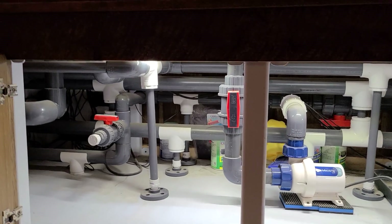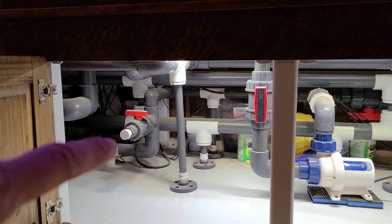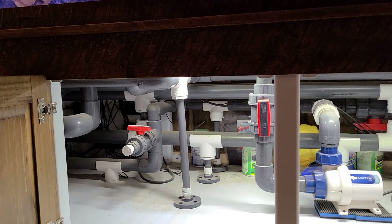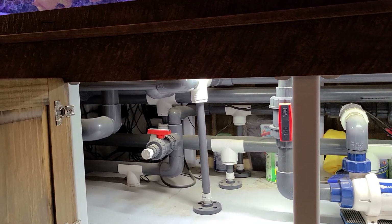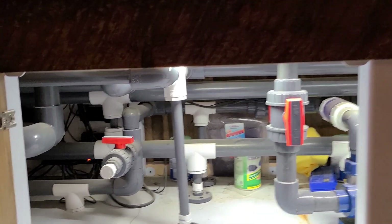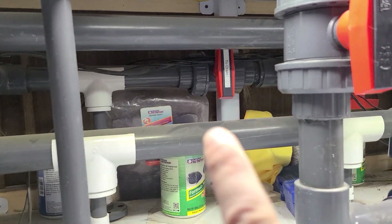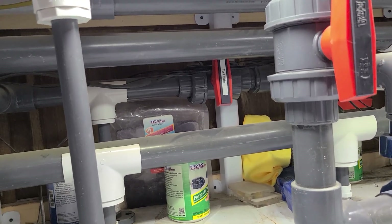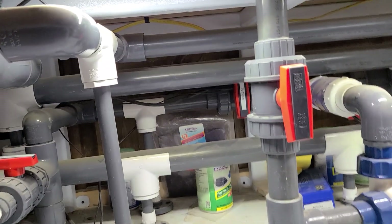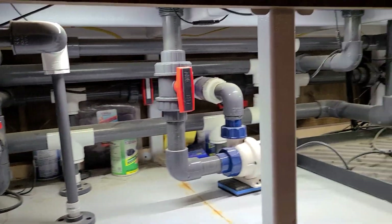I did add in this valve here, so that goes directly down the drain and you can connect a Python to that and just siphon directly down the drain. When I go to do a water change, it's just this little valve right here and that'll start draining out the tank. And then I've got a valve into the sump where all my pre-mixed water goes.